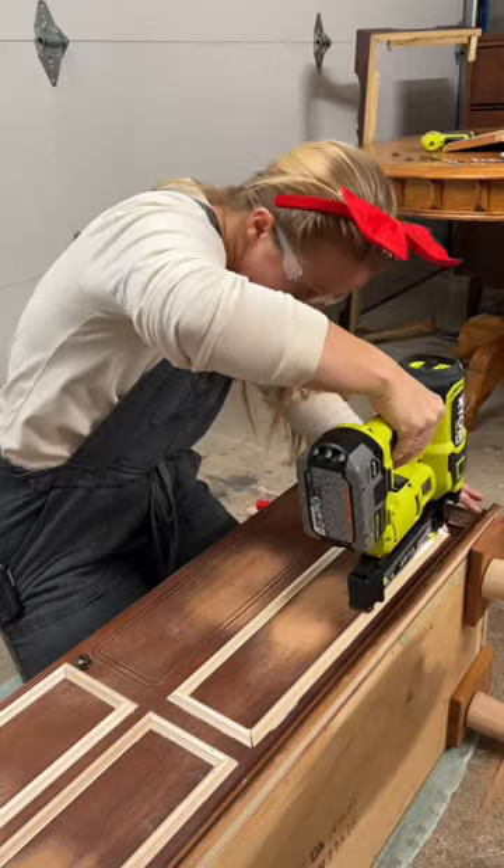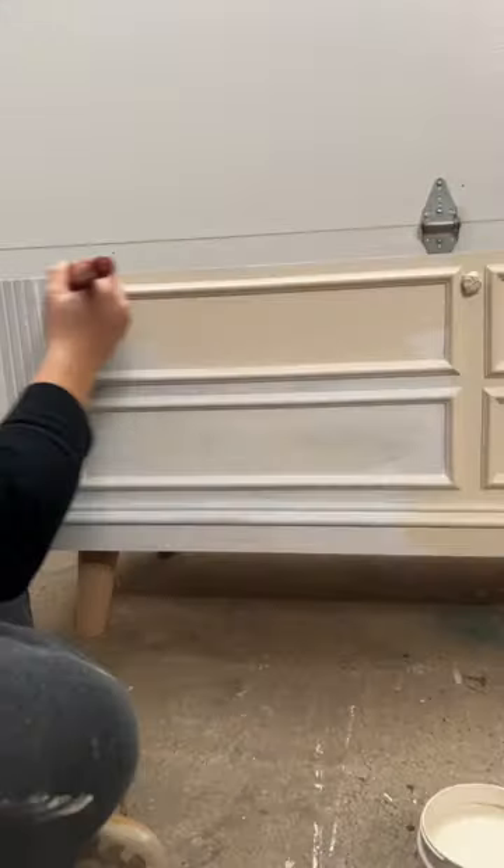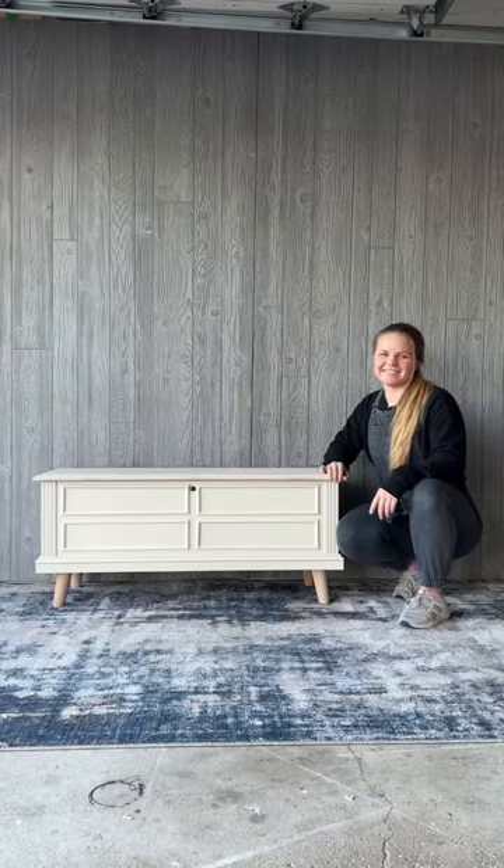Then I primed with a stain blocking primer and painted with Ivory Coast from Lily Moon paint. I did a paint wash on the top, and here is the final result.